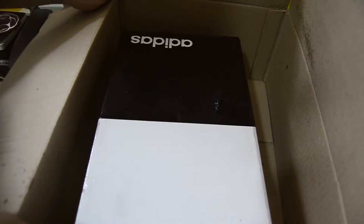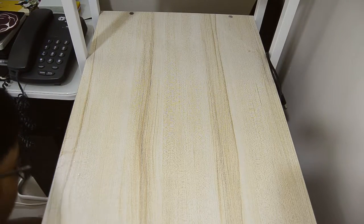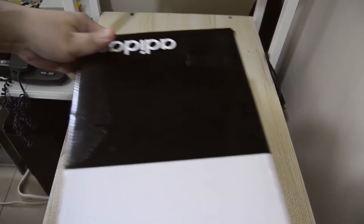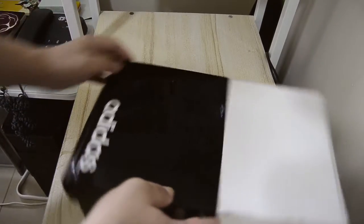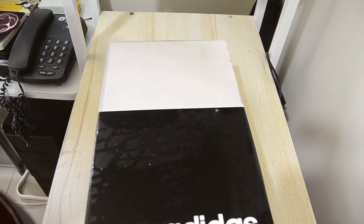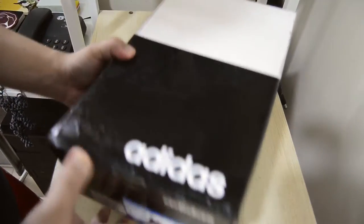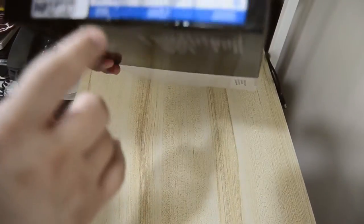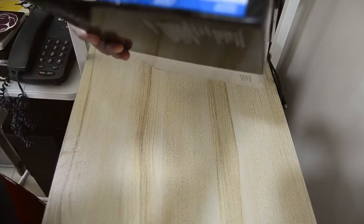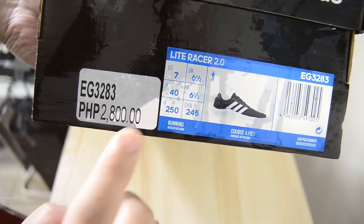I'm going to take it out from the big box and show you the small box. This is the small box that I ordered from the Adidas store — this is my first time opening it.